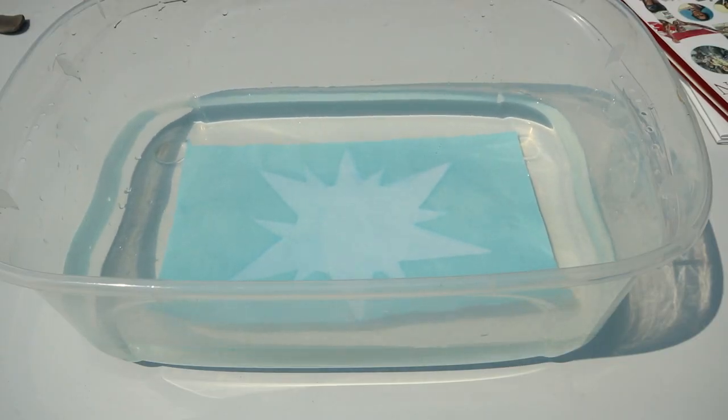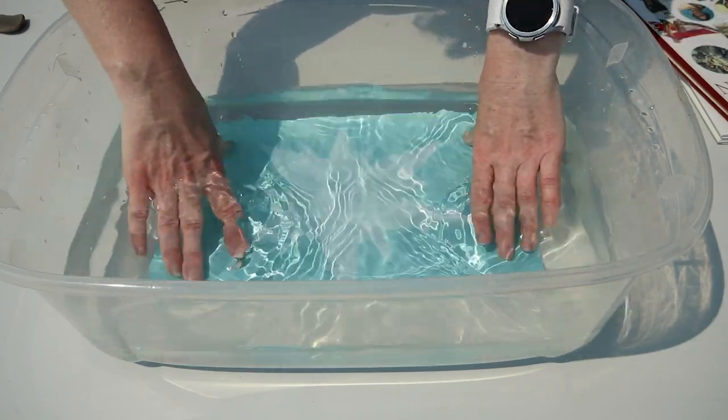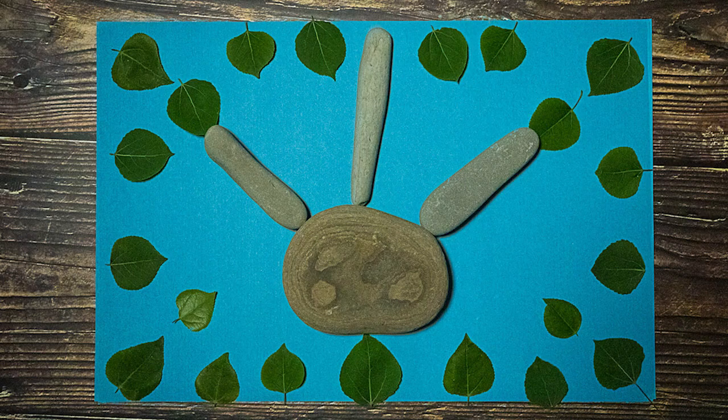In this project that you're watching right now, we created a sun to celebrate summer solstice, and we did that using construction paper. And there you go — right now we're rinsing it in water. Very simple final step, and there's our artwork. It just needs to dry.